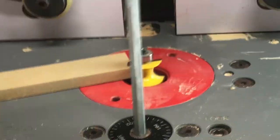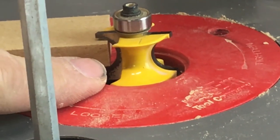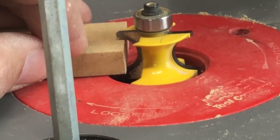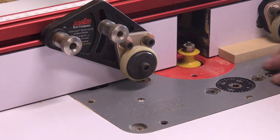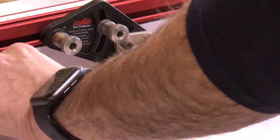Using a sheet of MDF I created a one and one-sixteenth by seven-sixteenth inch blank. We're going to take it over to the router table and make it a bullnose. I want to show you how to set up this bit — I take my blank and center it on that bullnose bit. What that does is eliminate any edges from this part of the bit.